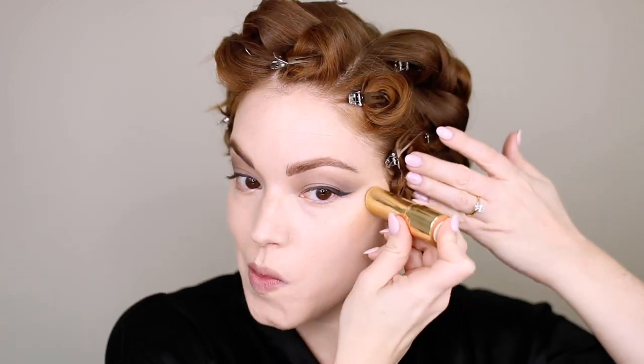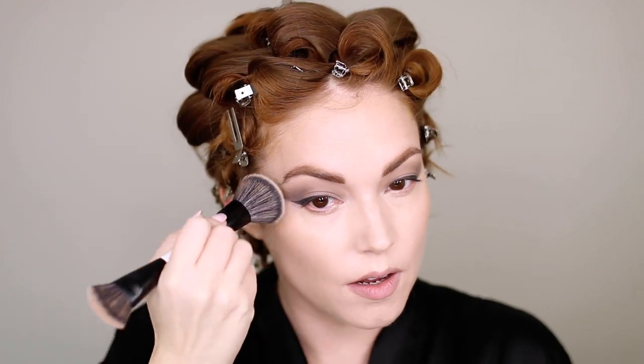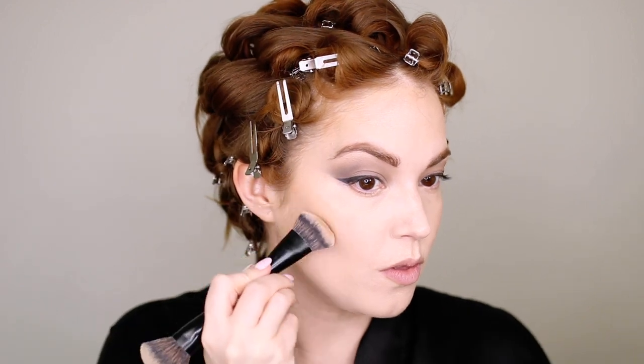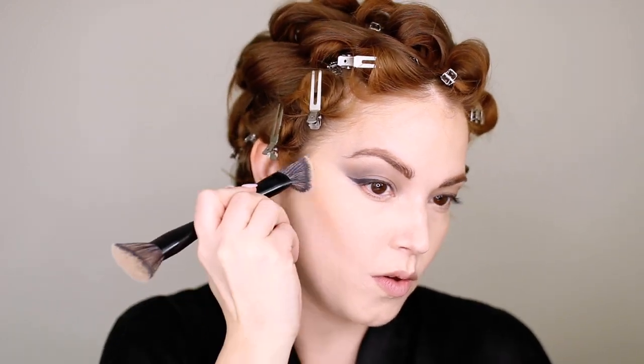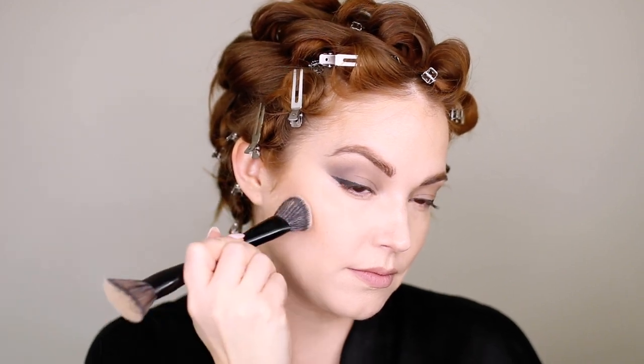Now we're going to carve out the face a little bit. This is the Merit Bronze Balm — it's very sheer and very light, great if you have fair skin. Blending that out with a fluffy brush. She's not really bronzed, but I was looking a little ghostly and needed some color back, so putting that on the forehead, temples, and cheekbones. We're going to sculpt even further with the Fenty Matchsticks in Amber — a gorgeous cream contour. I flip my brush around and really carve out the cheek to lift my cheekbone, because this is Bad Sandy and she's got to have cheekbones. You can also put that underneath your jaw to really carve out your jawline and get rid of any double chin — it's a great secret.